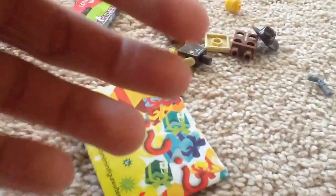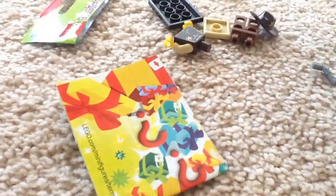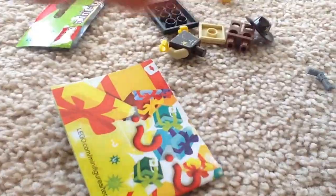And then what did we get? I feel like there's something else in here, I'll just check. Is there any more things in the bag? No, no more things.